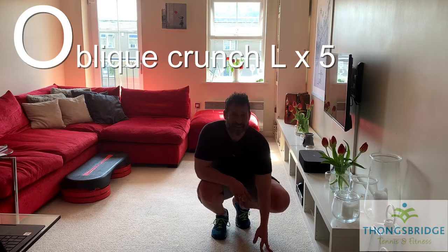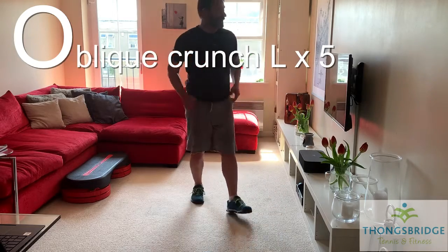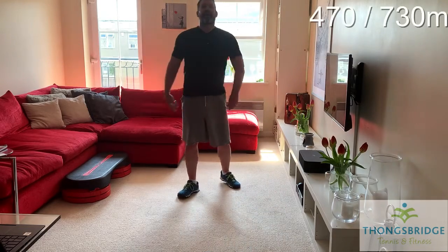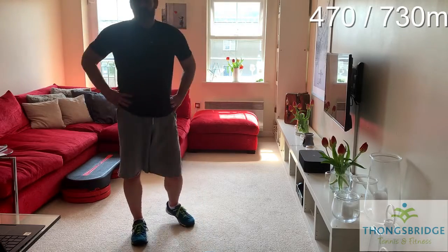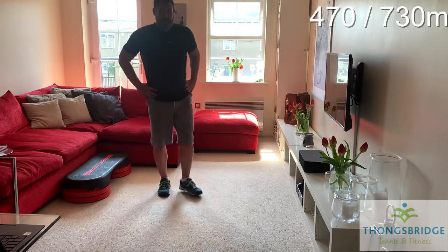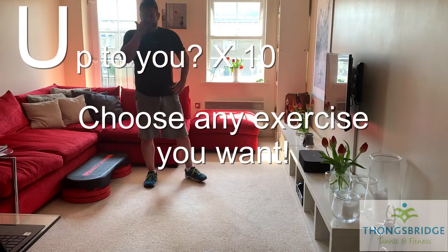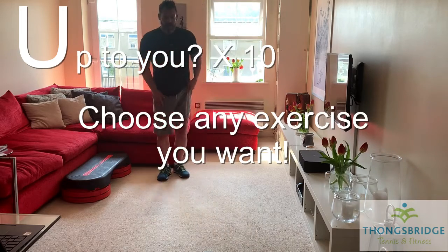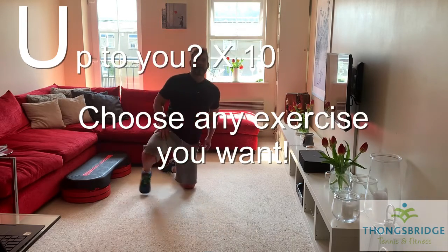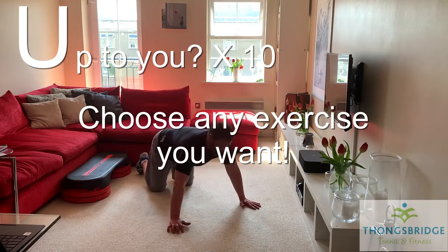I can't think of an exercise starting with U to do with you, so guess what — U stands for up to you. Pick your favourite exercise, whatever that may be. Don't care if you make it up. Do ten repetitions — that's 100 metres closer to the summit because we're nearly there. It could be a favourite, or play ten imaginary shots. One of my favourites is press-ups, but this is your choice. When you're ready, just go.